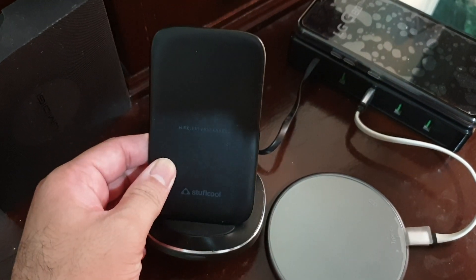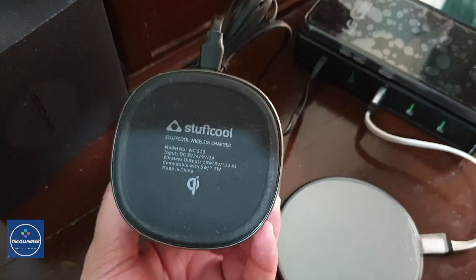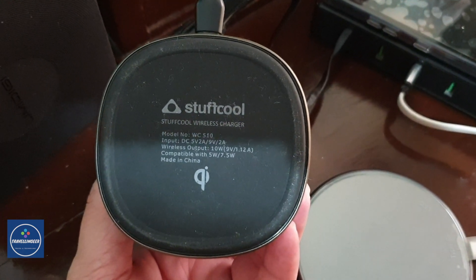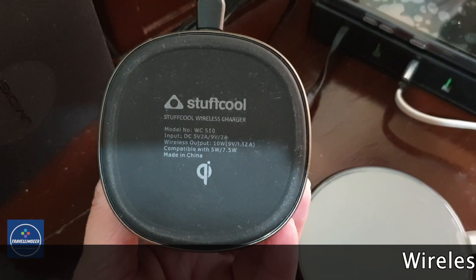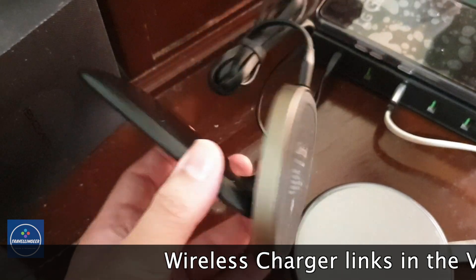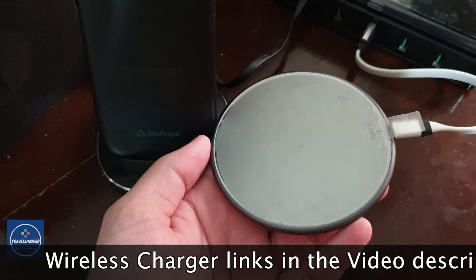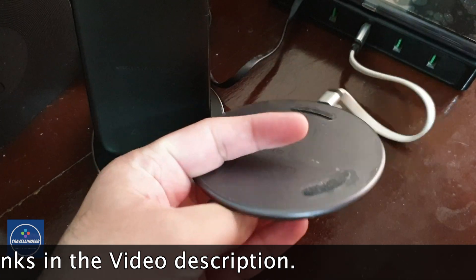Hi friends, this is Traveling Geek here, and this is a video about the LG G8X wireless charging test. This is a Stuffcool wireless charger with 10 watts of output. The maximum input is 18 watts and the maximum Qi-certified output is 10 watts.